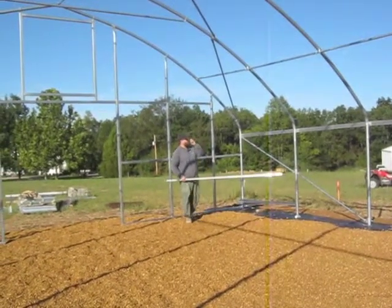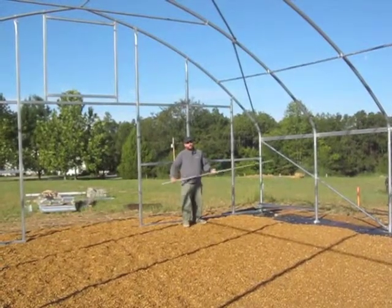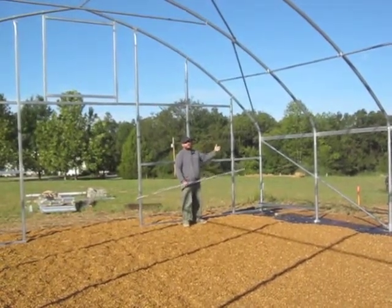Next, we're going to talk about our roof corner braces. Our roof corner braces do the same function as our sidewall corner braces, except instead of being in the sidewall, they're in the roof.